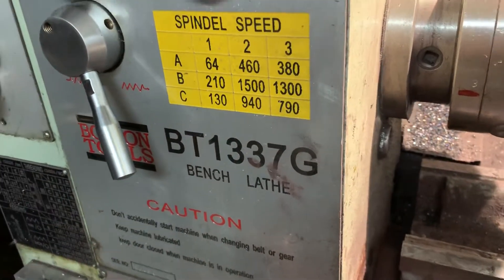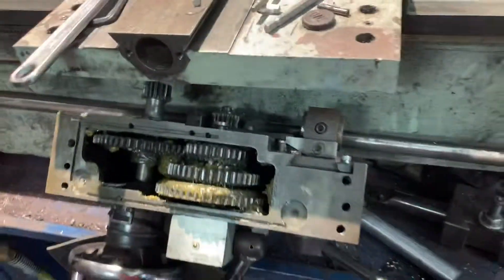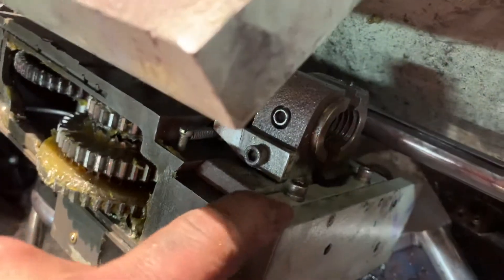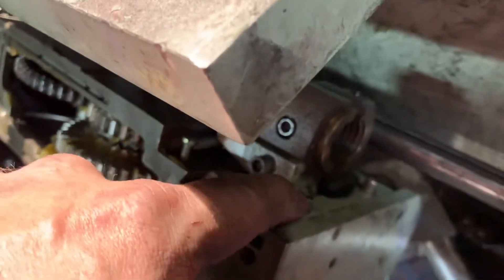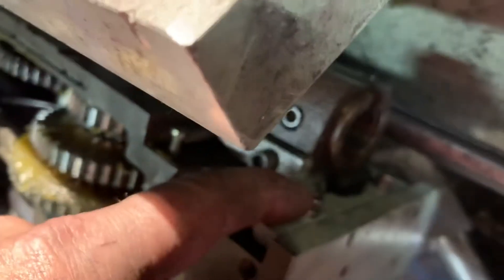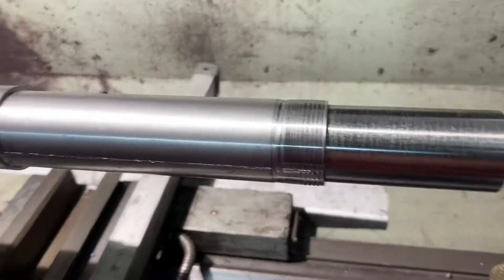If you own a BT1337G, there's some work you have to do. Right here is a gib for the half nut. The screws that come with it are only 12 millimeters — they barely protrude past that gib. They decided to fall out on me, I had no idea, and ruin a spindle that I was working on.